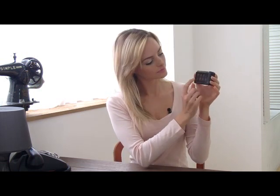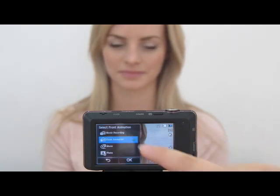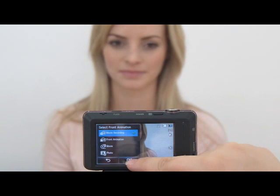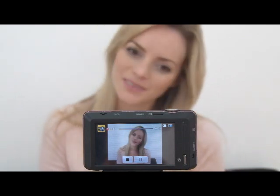Have you ever heard of children mode? Children mode is an animation on the front LCD that helps children pay attention to the camera. The ST700 not only has children mode but also children animation DIY, so users can create their own animations to display on the front LCD.